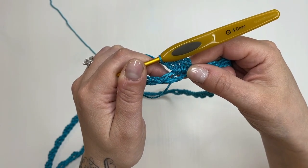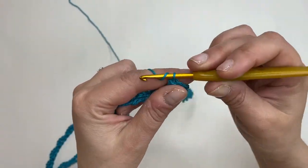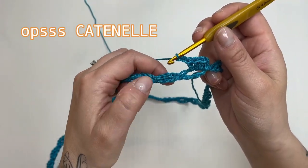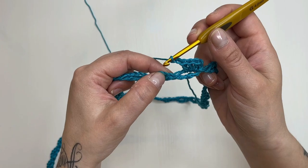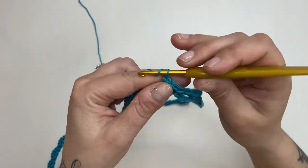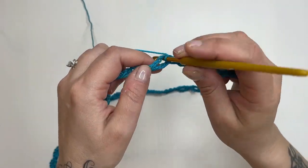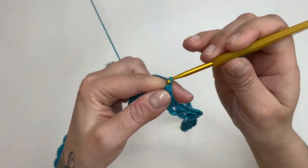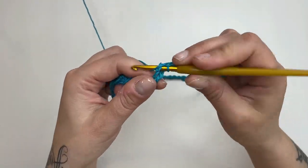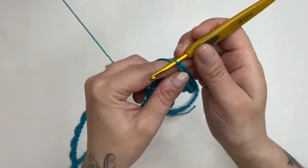Come primo passaggio dopo l'angolo, facciamo sempre solo due maglie alte, altrimenti ci verrà un po' troppo grosso il foro. Ora andiamo a lavorare in dieci asole: la prima maglia bassa, uno due tre catenelle; la seconda maglia bassa, uno due tre catenelle; la terza maglia bassa, uno due tre catenelle; la quarta maglia bassa, uno due tre catenelle; e così via.